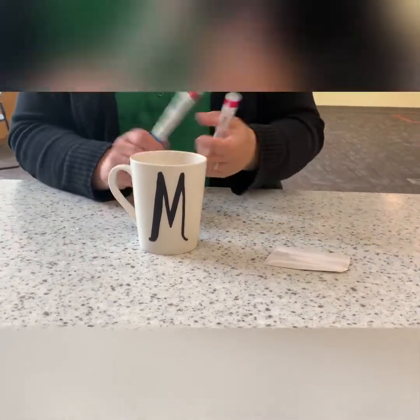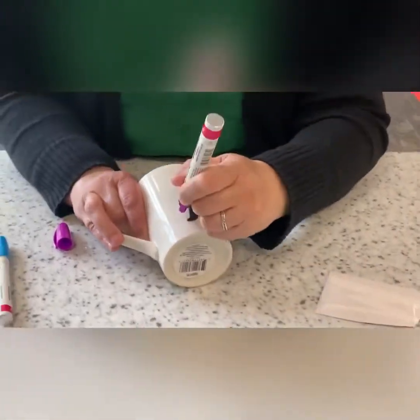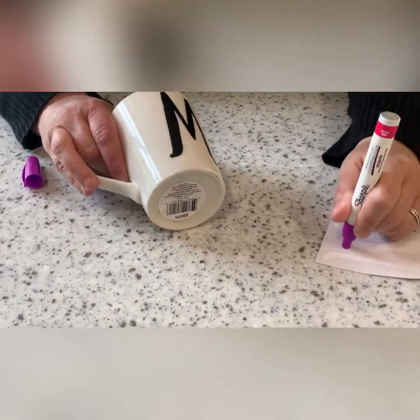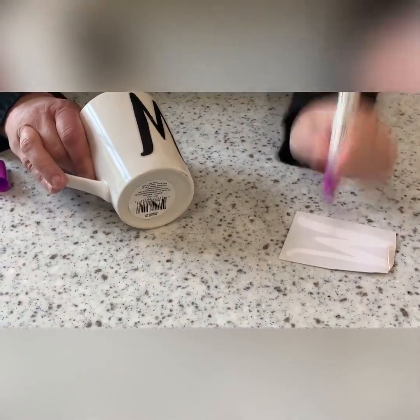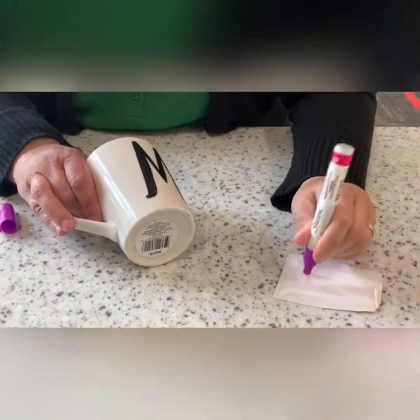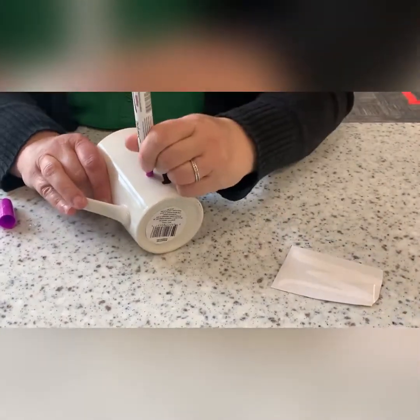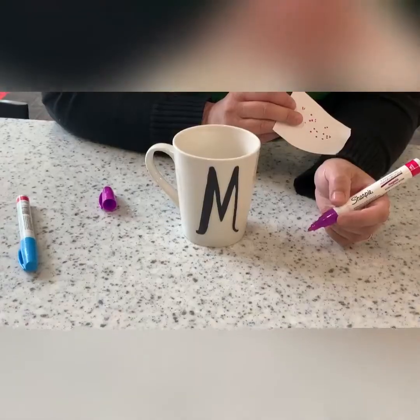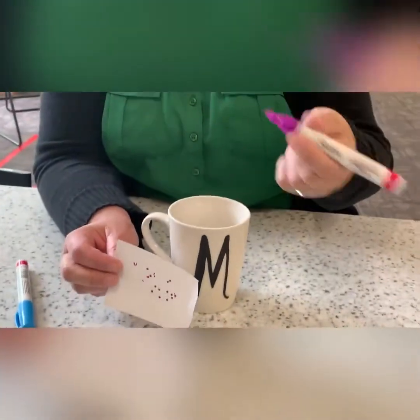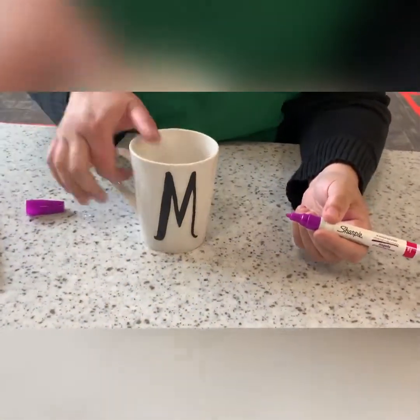You're going to do dots — it's really easy. Make sure you shake your pens well. These are gel Sharpies so that they won't come off when you wash. Just so you know, it may take a little while to get these going. Just keep shaking and pushing down and eventually you'll get your dots and you'll be ready to go.